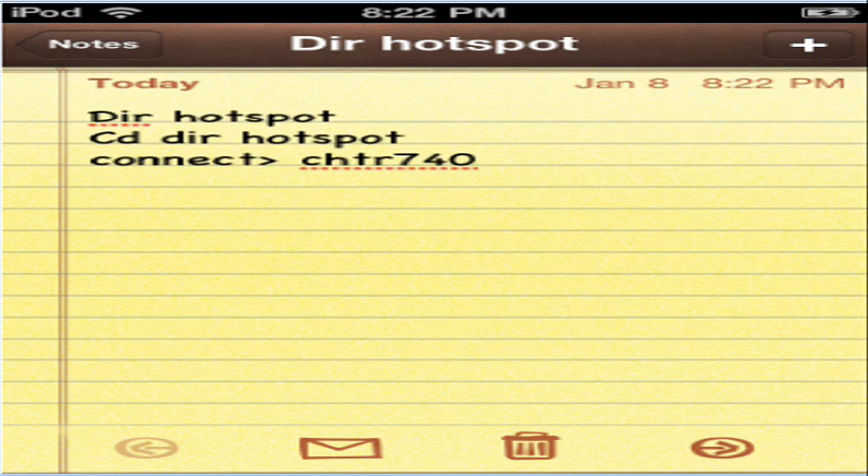Then, any time you have no internet connection, open up this note, and after you open it up, just hit the home button and you'll be connected. It won't show that you're connected, but you'll be connected to your hotspot, and it'll be a hotspot Wi-Fi area.